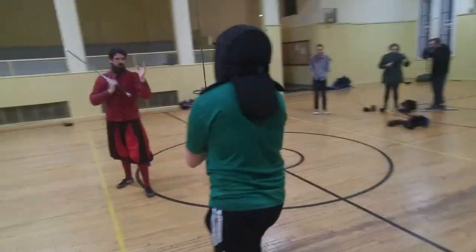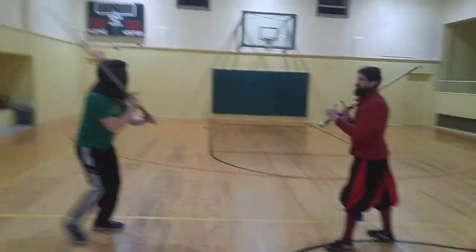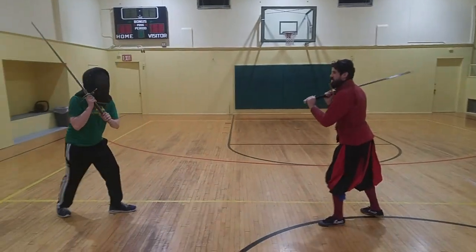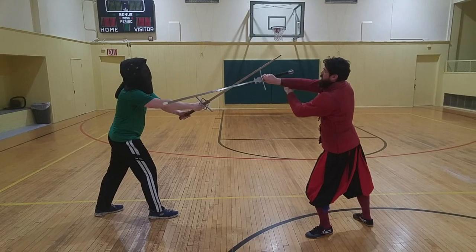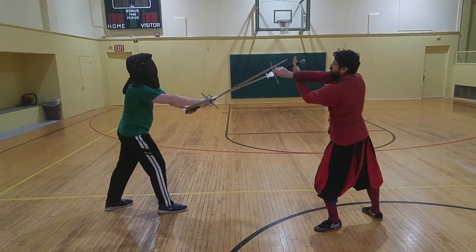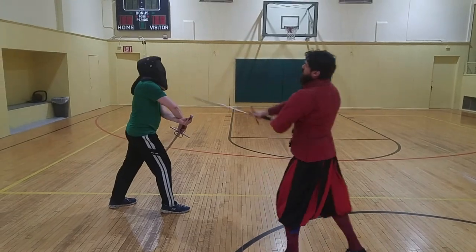If I end up somehow on the other side without cutting — say I do like a sword style, or something kind of fancy around the other side — I end up over here. I can also reverse my hand from here, because my left arm is already underneath. I go out and down that way, and then that's cutting.